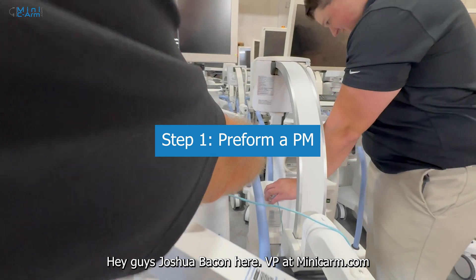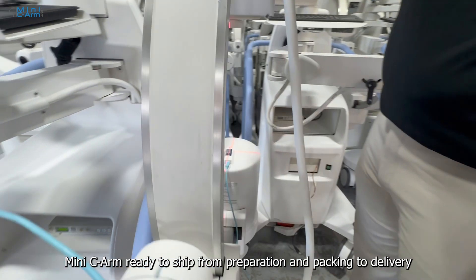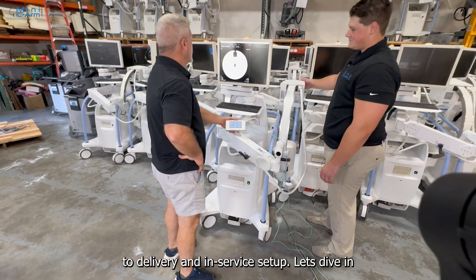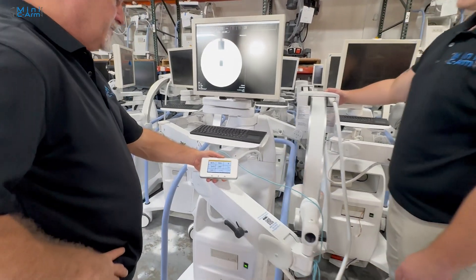Hey guys, Joshua Bacon here, VP at MiniCArm.com. Today I'm excited to show you the entire process of getting a MiniCArm ready to ship — from preparation and packing to delivery and in-service setup. Let's dive in.